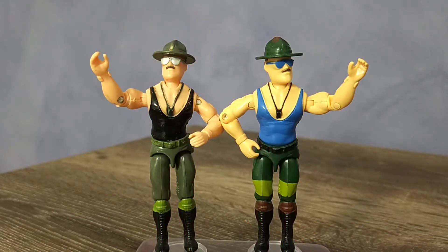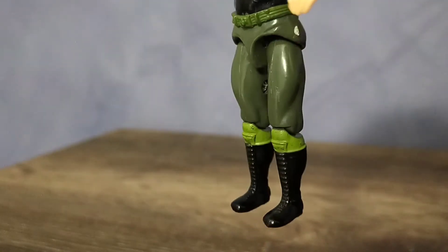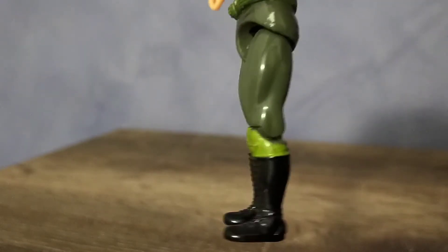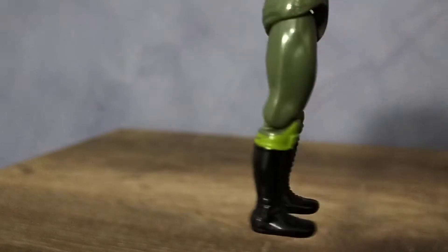They even shared the unfortunate oversight of not having the wristbands painted. Another similarity is the decision to paint the top of the wrestling boots as if they were knee pads. I don't mind the shade of green used here, but I would have preferred it on the wristbands.